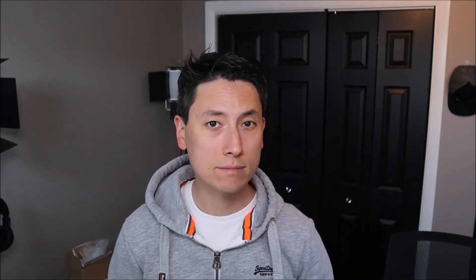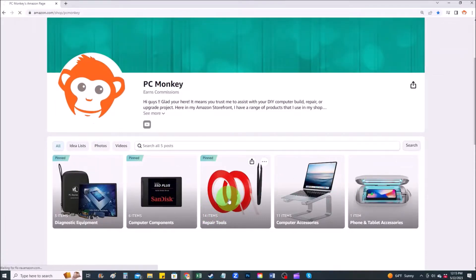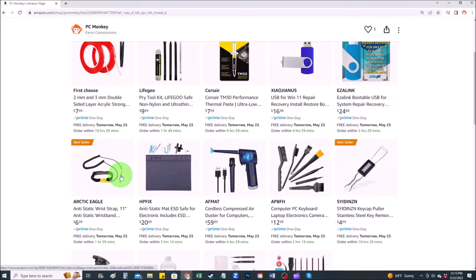If you guys would like any suggestions on tools or supplies that I use in my shop, you can check out the link above — it'll be a link to my Amazon store. On my Amazon store there are several sections; repair tools is one of them. Here you can find common hand tools that I use, along with things like anti-static mats and bracelets that help prevent you from damaging your computer.